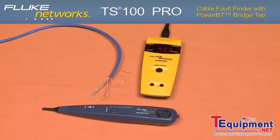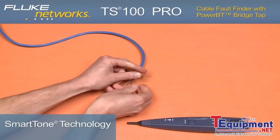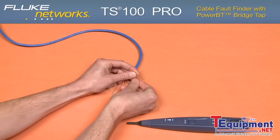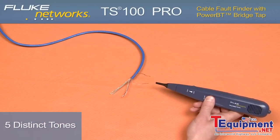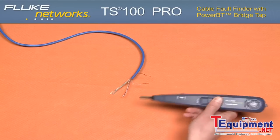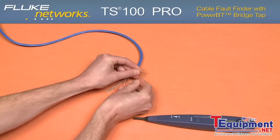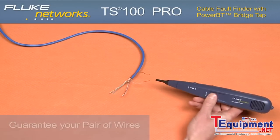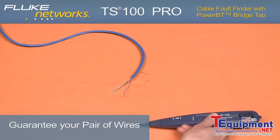Smart tone. Let's talk about smart tone technology. Taking any ancillary probe, you are able to find your pair with smart tone's guaranteed pair certainty. With five distinct tones, if you short your pair and the tone changes, stop searching — you found your pair. If you short a pair and the tone does not change, keep searching — you do not have your pair. Simple, one-button operation, easy to use, easy to test.